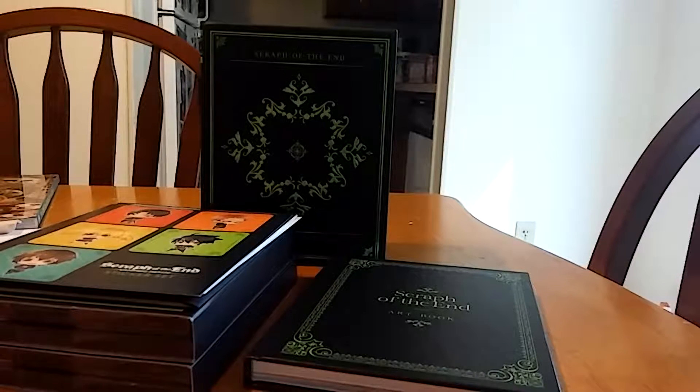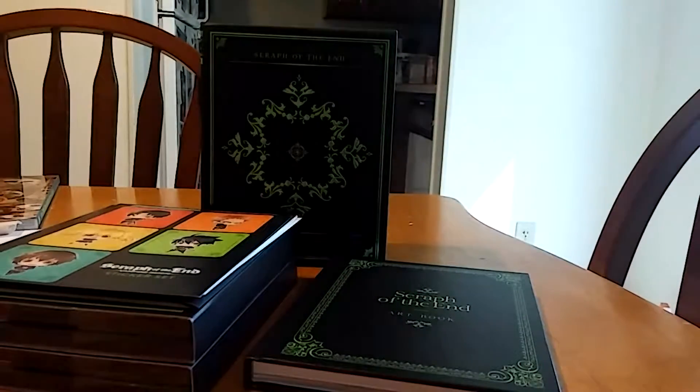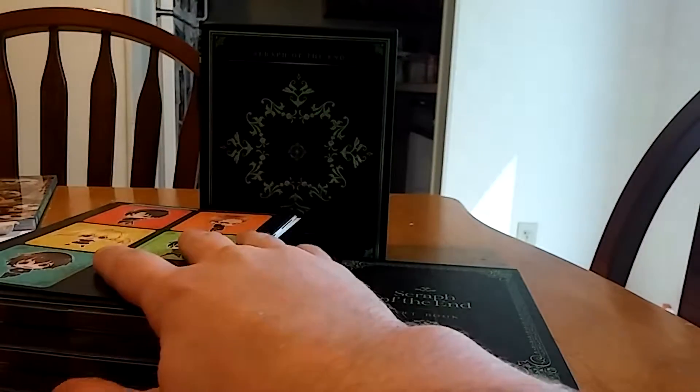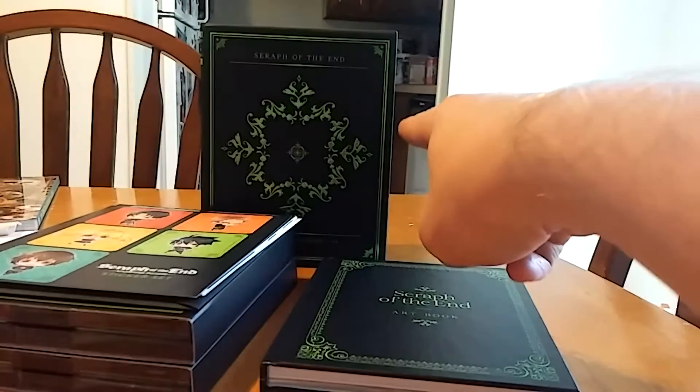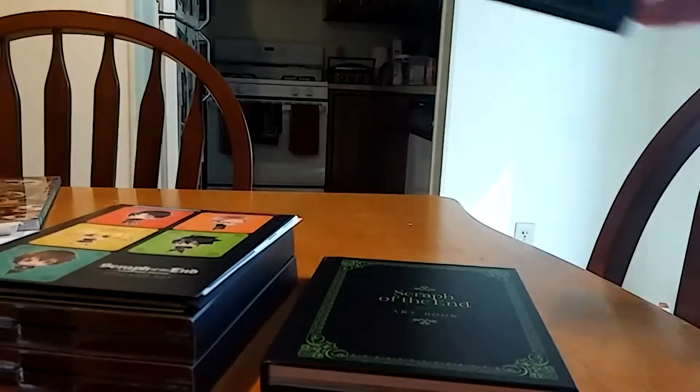Hello everyone, Meteoroker Otaku here, and today I have the Seraph of the End Collector's Edition unboxing for you. I already took all of the contents out of the main box, so let's just get right into this.